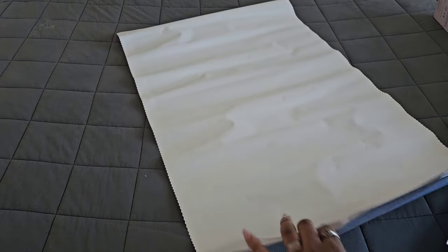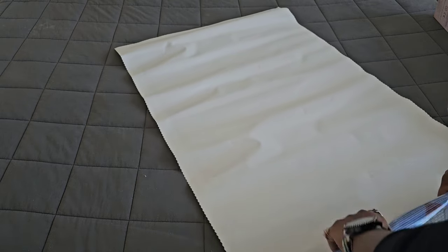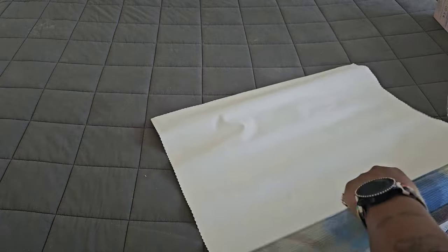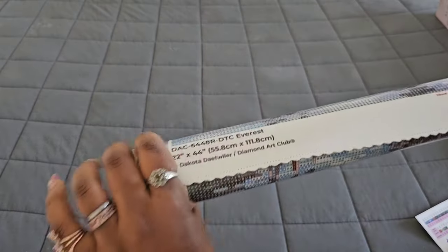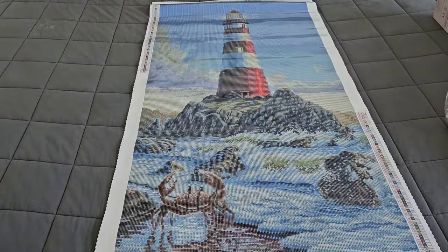Oh my god — I'm seeing color blocking! Okay, we're going to roll it backwards. The reason we do this is to flatten it out — when your diamond painting arrives it'll be rolled up, so you roll it the opposite way to keep it flat on your table. Your instructions will be at the bottom. Ready? Bam — whoa, oh my god, that is gorgeous!